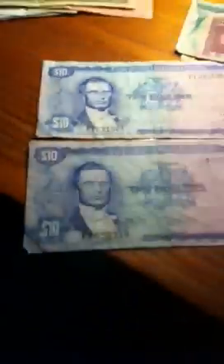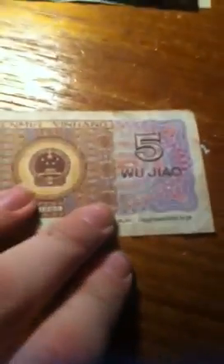Got a Romanian 10,000 lei, Nigeria 5 naira, a Jamaican 2 dollar, and a Jamaican 10 dollar. Also a Chinese 5 jiao — wu jiao, wu jiao.